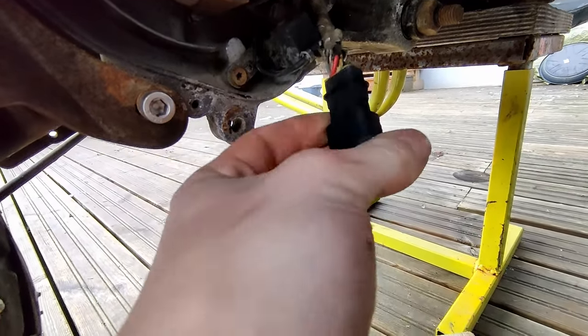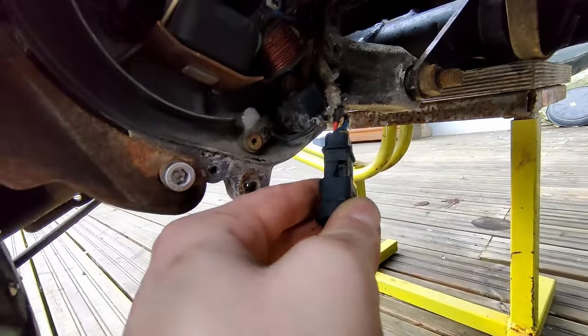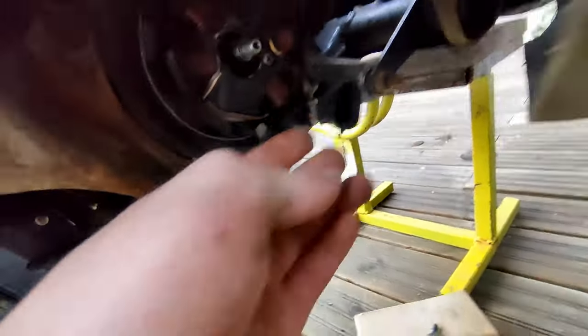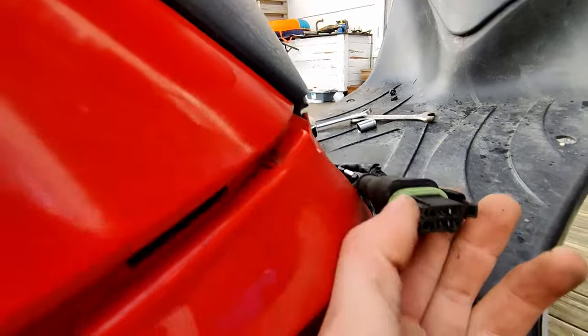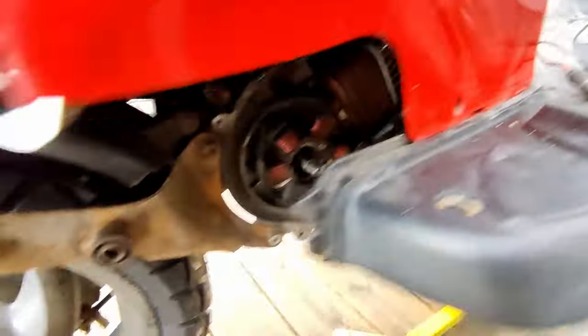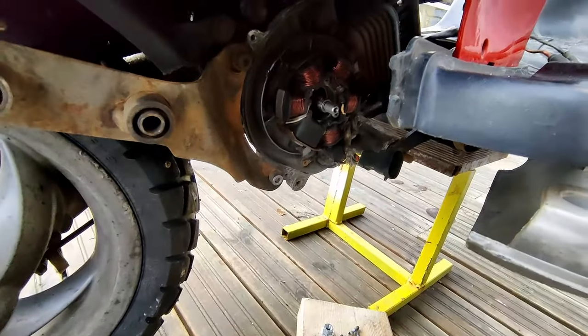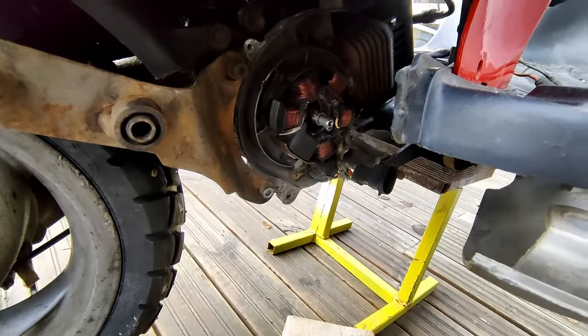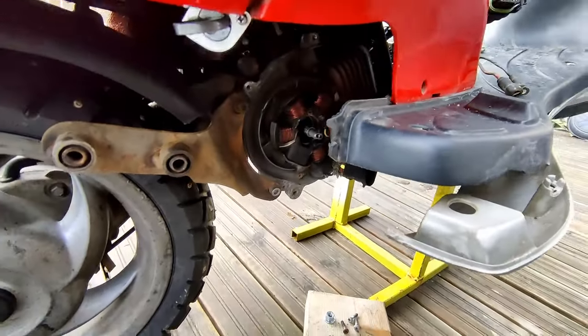The stator has completely failed - it has melted through those two pins and melted here as well. This could potentially be cleaned up, but I don't trust this stator, so it needs to be changed.